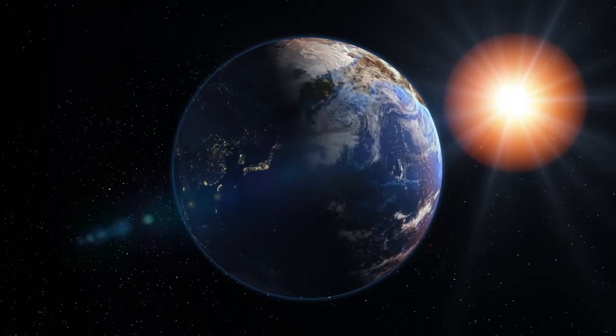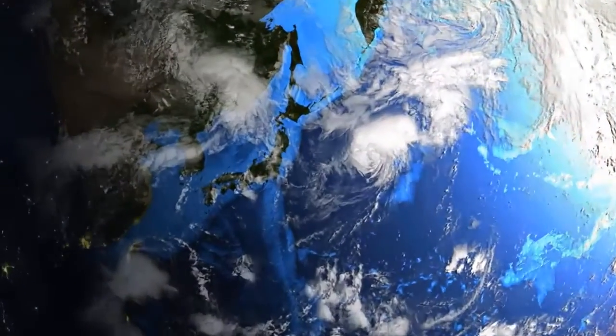From our hands to yours, the best quality in the world, to the world. We are Mani.